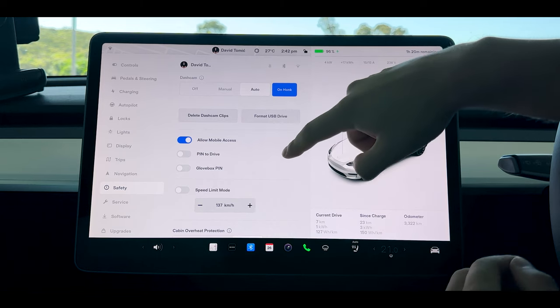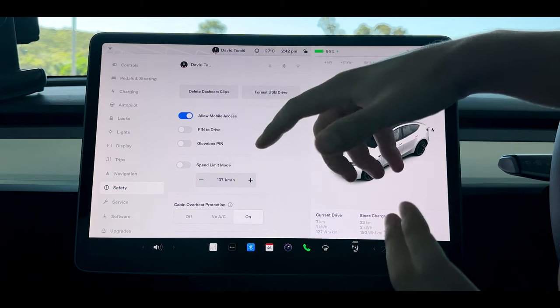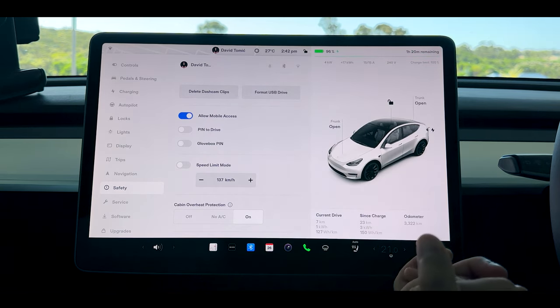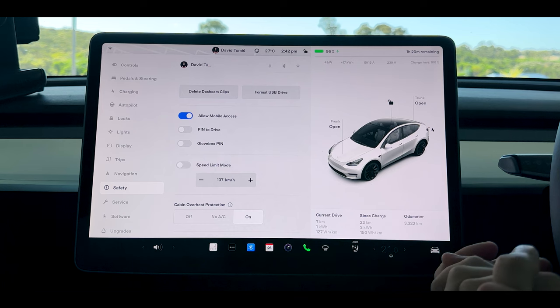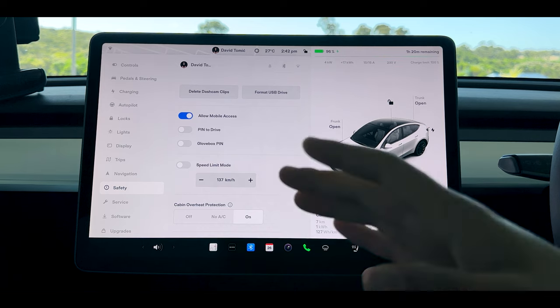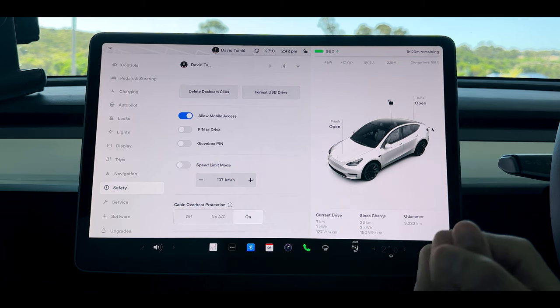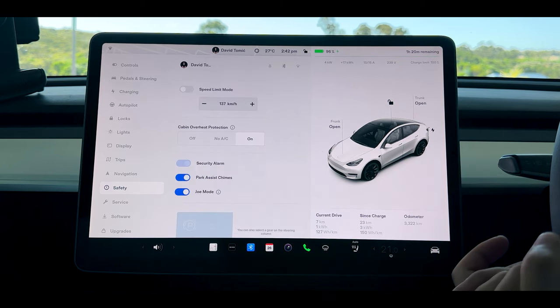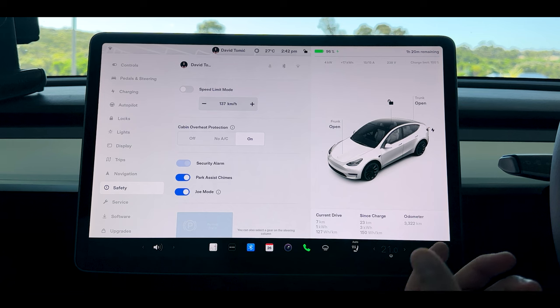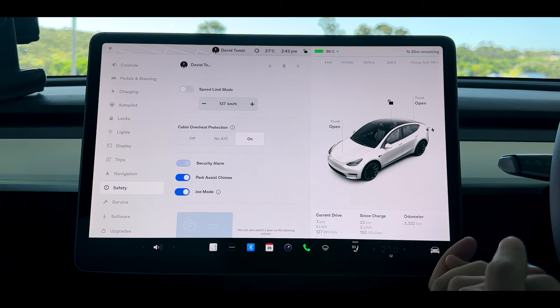You can turn off mobile access to your cameras so nobody can see what's going on. Pin to drive is very simple — you put in a pin just in case somebody's found your key and you want to lock them out. Glovebox pin is another safety feature I don't personally use, but you can activate it if needed. You can also limit the speed of the vehicle — for example if you've got a learner driver you can limit it to 100 km/h so they can't go over it.